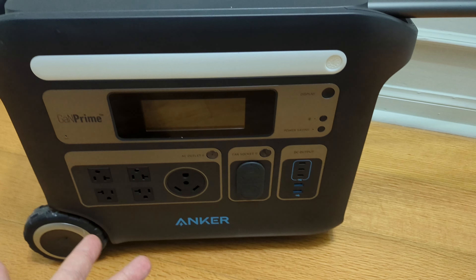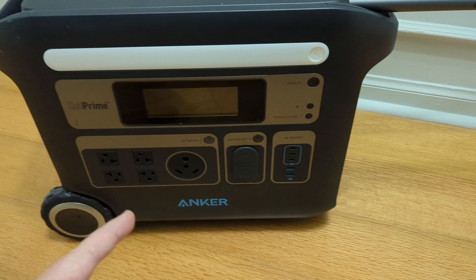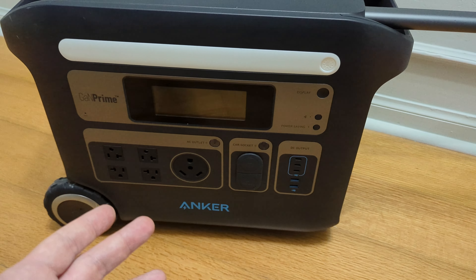Anker — whatever you want to call them — did send this box for review. There was no funds exchanged, so we kept it unbiased like we always do.